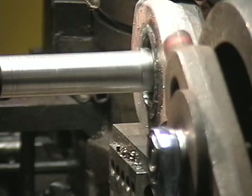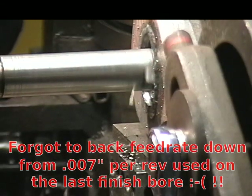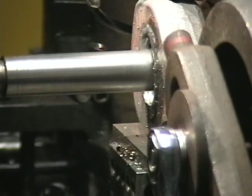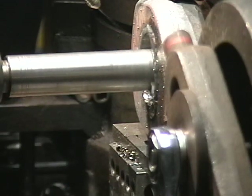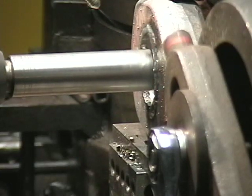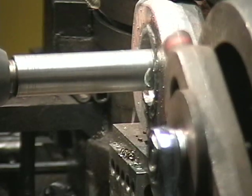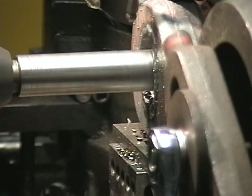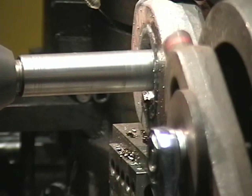Here we go. I forgot to set the feed back from 7,000. Didn't like that much. You can see the eight-inch size is pushing that little one-inch bar around pretty good. That's okay.